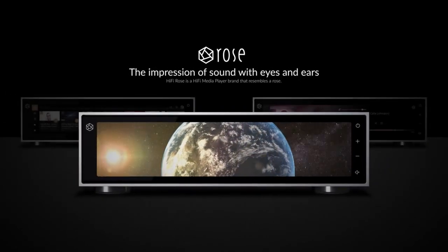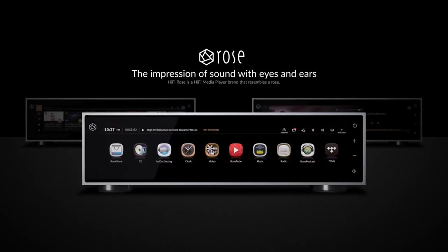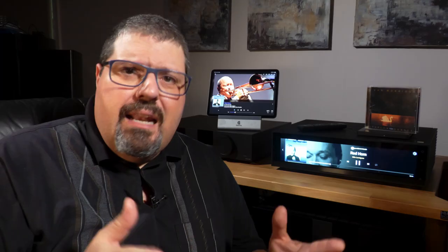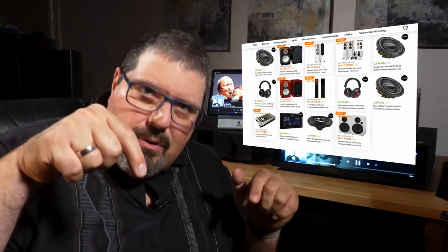Remember that these full reviews always have a chapter index, so you can navigate to what is most important to you as quickly as possible. This independent review is made possible by Custom Audio in Denmark, who has provided this review sample. Find out more about Custom Audio in the description below.